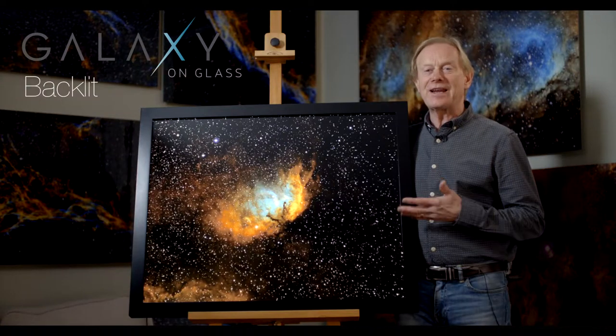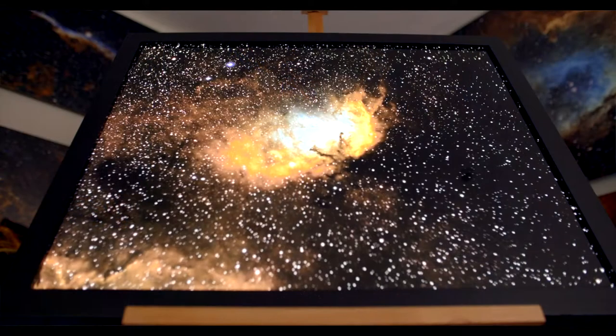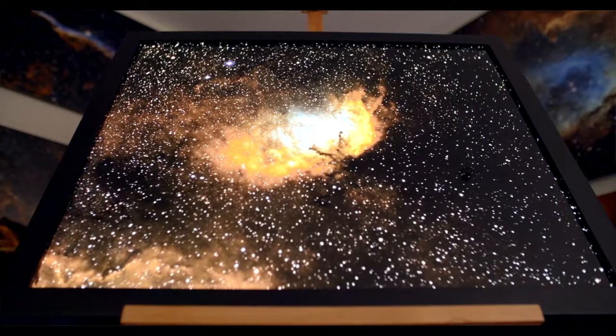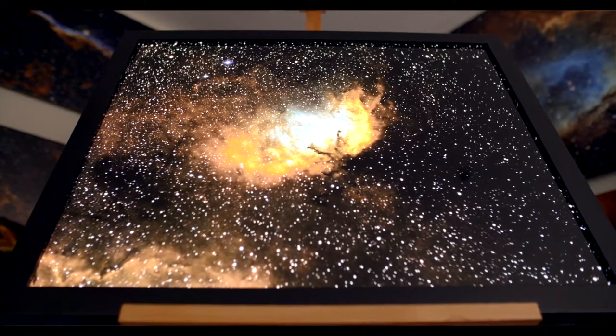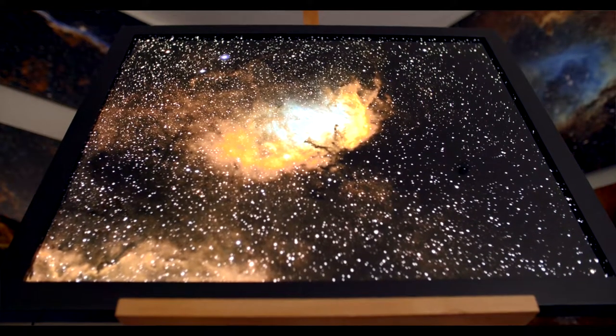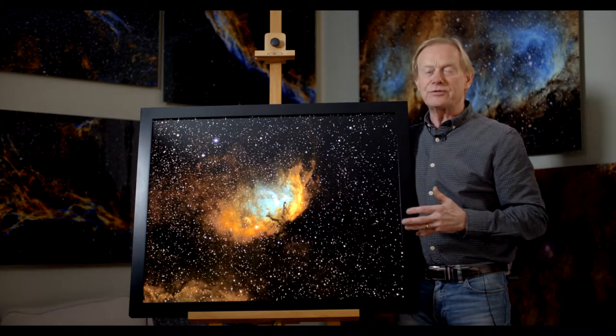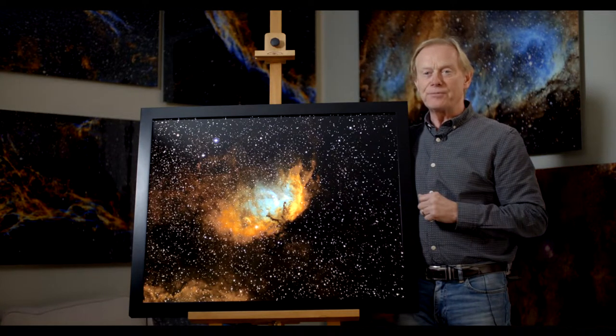Here we have an example from the Galaxy on Glass Framed and Blacklit range. You'll see it's beautifully printed, and as the light just drops a little bit in a room, the stars come out and the nebulosity shines through. They really do look beautiful and stunning in a room.